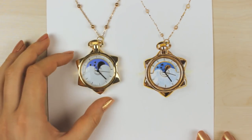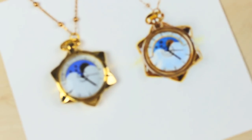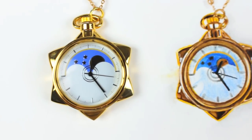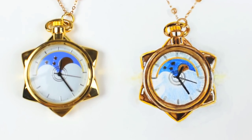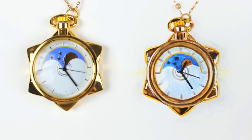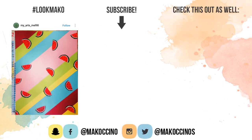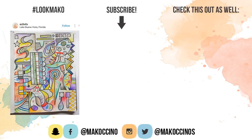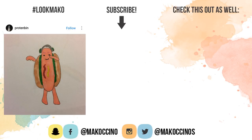I will definitely try this challenge again because it's actually really fun and it also inspired me to take more time creating something and just to have fun even if it takes longer. I really hope you enjoyed today's video. If you did, please give this video a thumbs up, it will mean a lot to me. And if you're new to this channel, be sure to subscribe for more arts and crafts related videos in the future and click on the bell to get notified whenever I upload a new video. Thank you so much for watching guys, have a wonderful day and I will see you on Saturday. Bye!